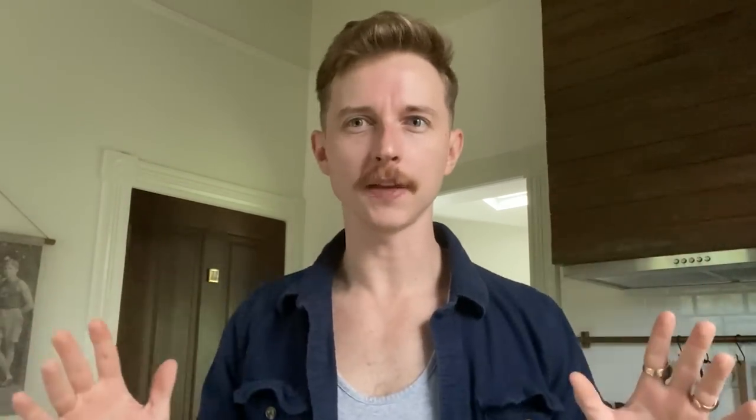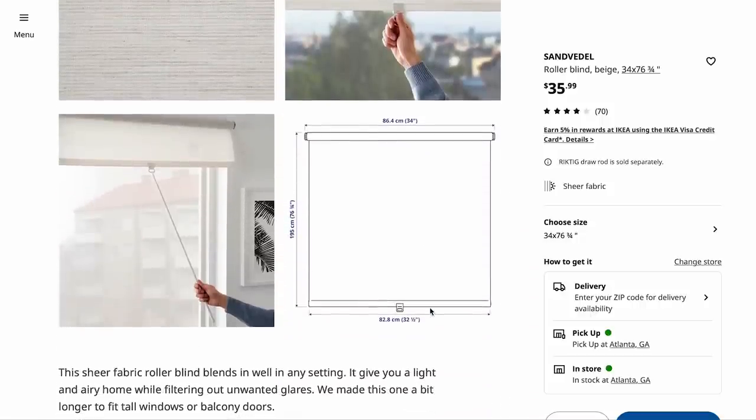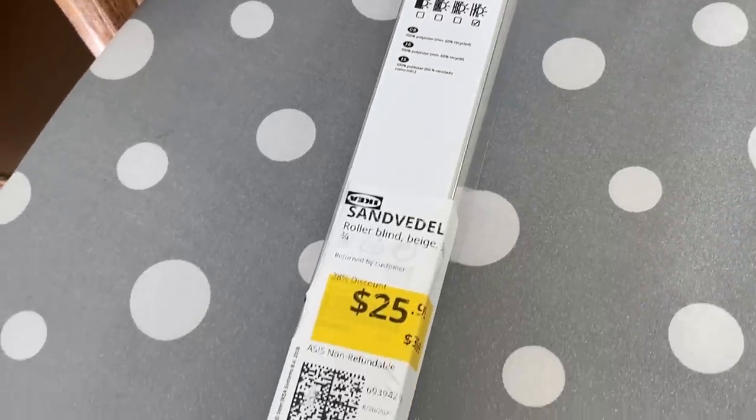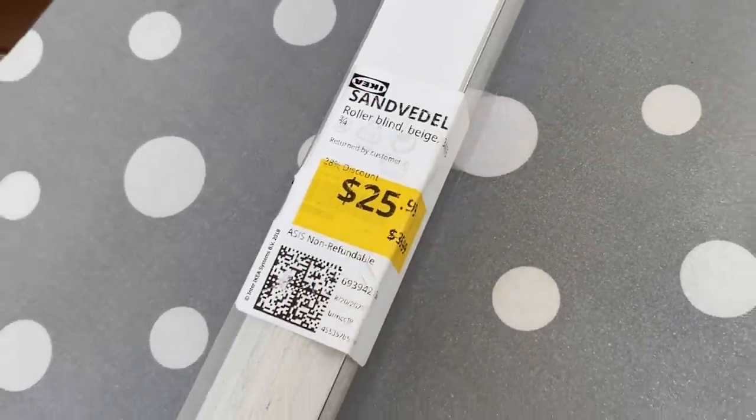Something about everything being at the top of the window feels very top heavy and very 'hello, I am a roller shade.' When it's hung further down, it feels less like a roller blind and more like a screen. So the theory here is that we're going to use this semi-transparent light filtering shade from Ikea, hang it slightly down from the top of the window, build a little simple box in front of it to make it feel really built in, and find a way to create those horizontal lines. I picked up the San Vidal roller shade in the As-Is section at my local Ikea store, regularly priced at $35, but I picked it up for $25.